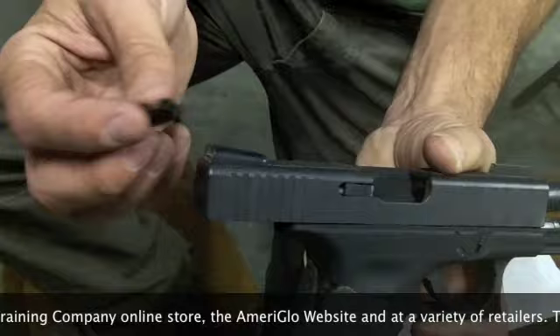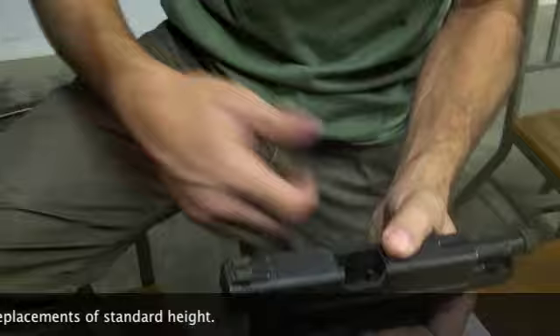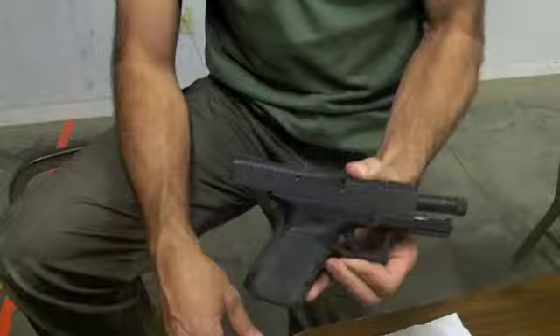We're going to need a sight tool to get this one out and put the new one in. I've already gone ahead and removed the allen screw. Now we'll get rid of this and put the other one in. We're going to let him run the new one for the rest of the day and then check back in a few minutes to see how he did.